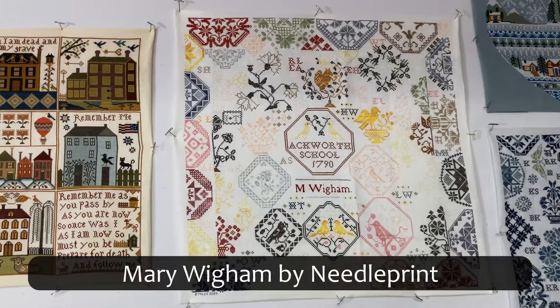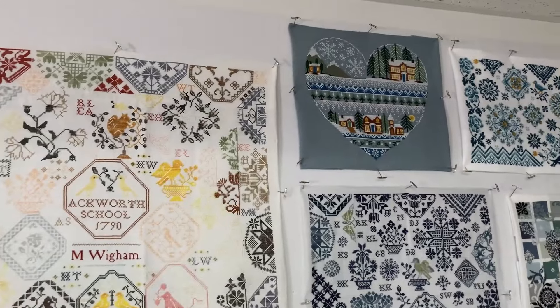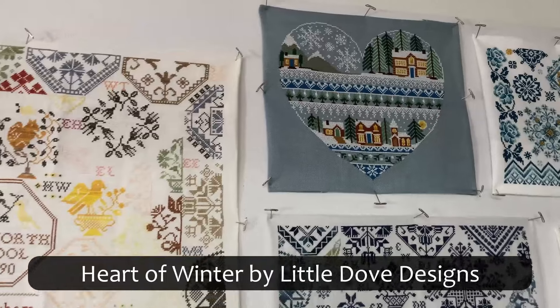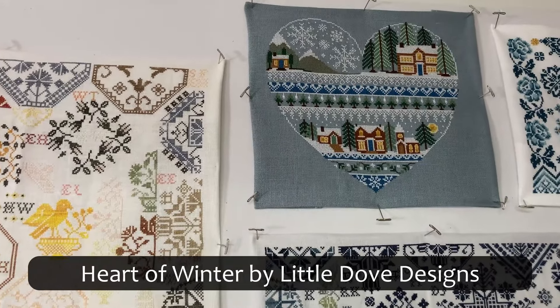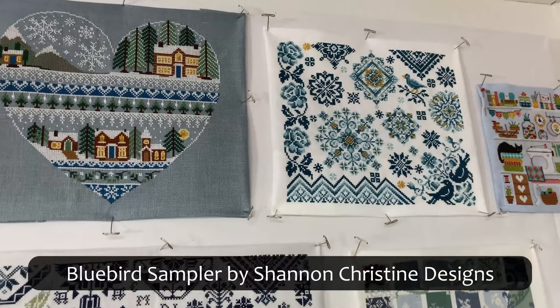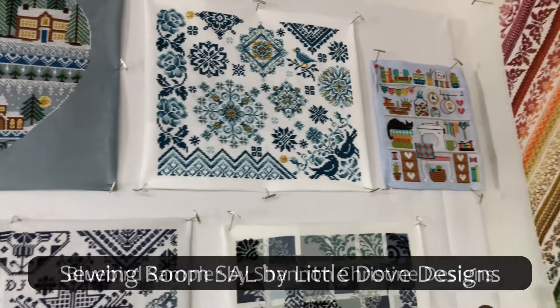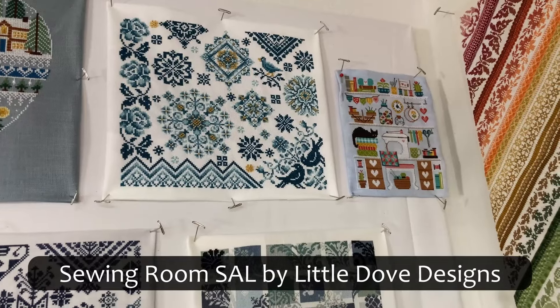Mary Wigham by Needle Print. This is either Heart of Winter or Winter Heart by Little Dove Designs. Blue Bird Sampler by Shannon Christine Designs. Sewing Room Stitch Along by Little Dove Designs.